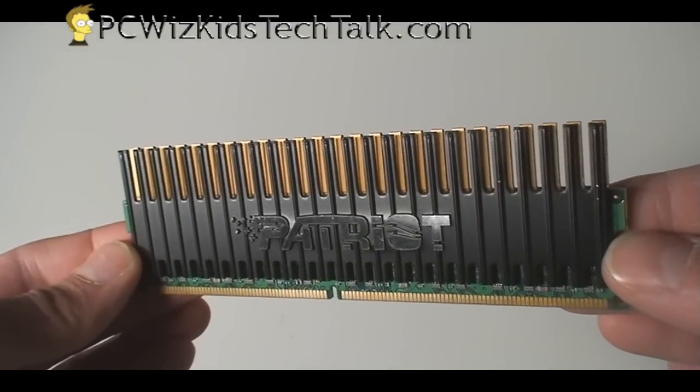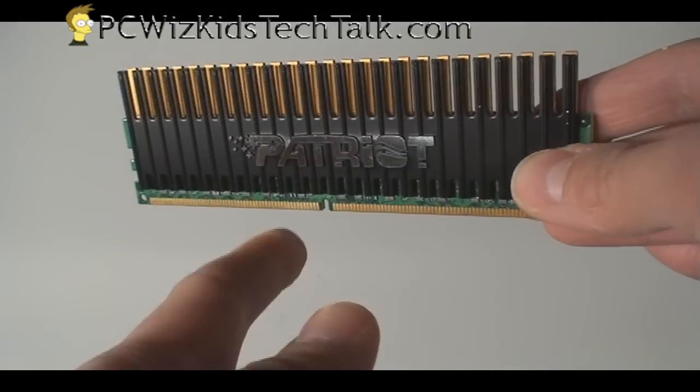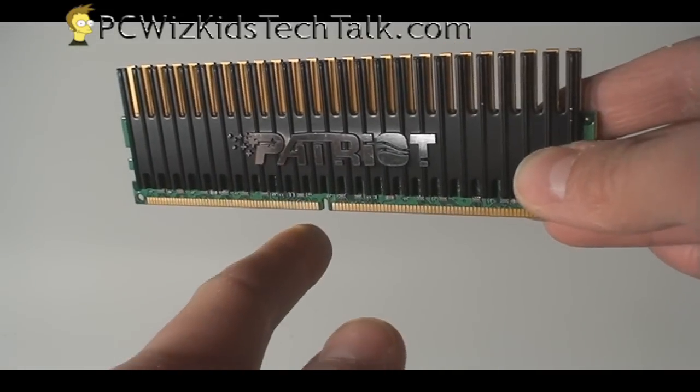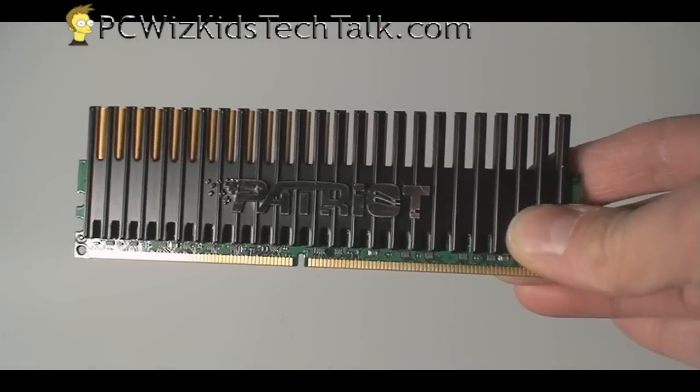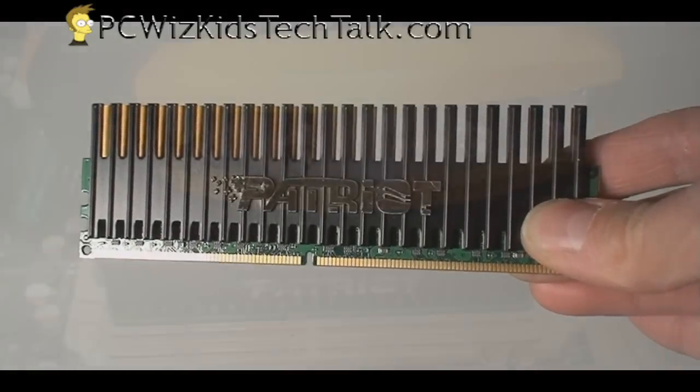When you install it, make sure the notch is facing the proper way and that your board supports DDR2 and not DDR3. This won't fit on a DDR3 board obviously.